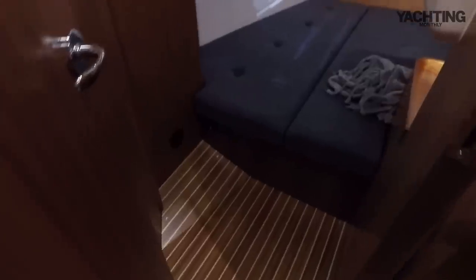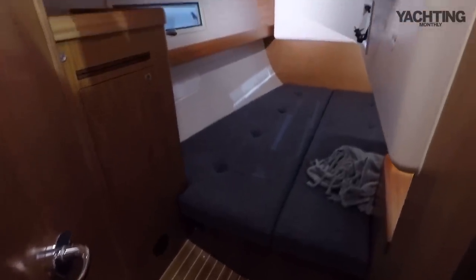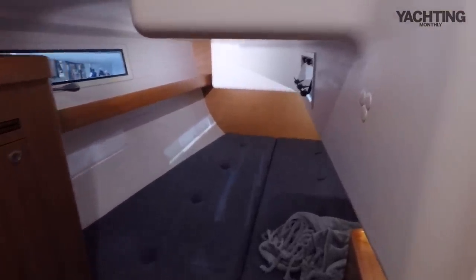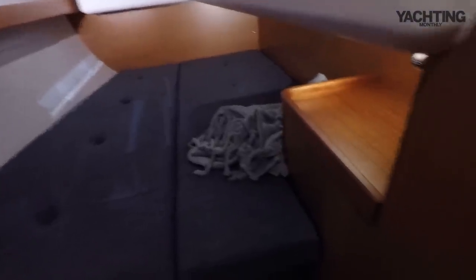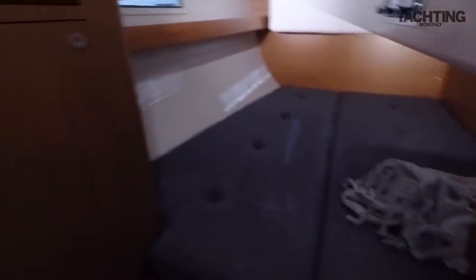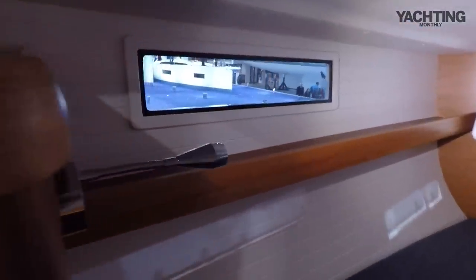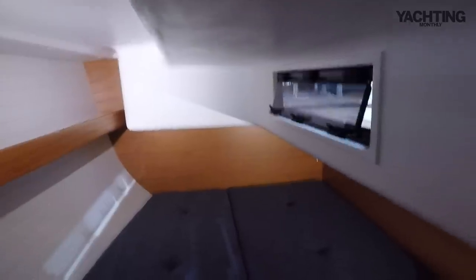This boat is the three-cabin, one-heads version — there is a two-cabin version as well, and you can also have a second heads. This one's just got one head. There's a nice big aft berth where the engine box impedes on it ever so slightly, nothing too serious, and then a locker, some good shelf space outboard, one of these big hull windows, an opening hatch above, and another opening hatch just above the seat of the cockpit.